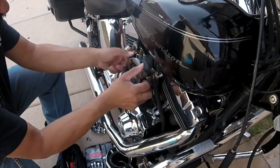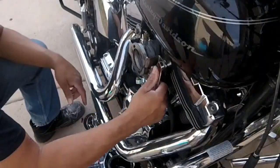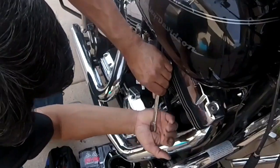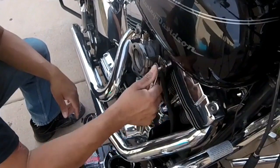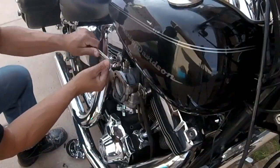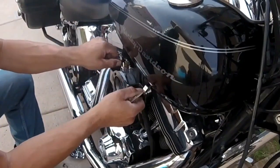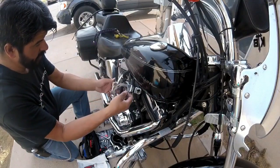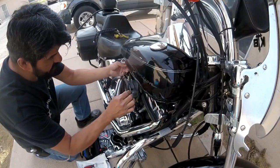This already has a bracket holding the hypercharger on it, so we're going to remove this. This is a 9/16 wrench. Take off the support bracket. As you can see, this is kind of an ugly setup here.